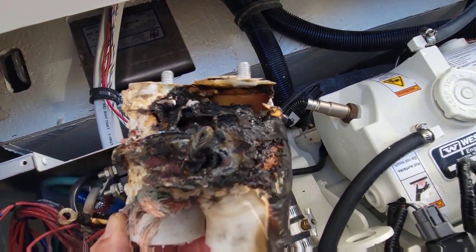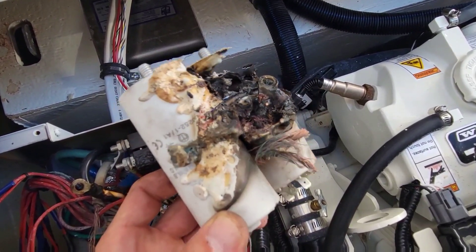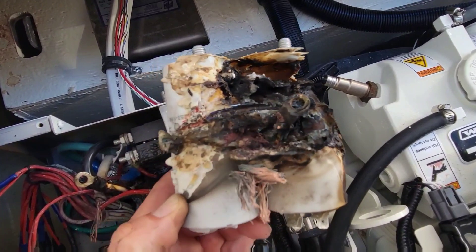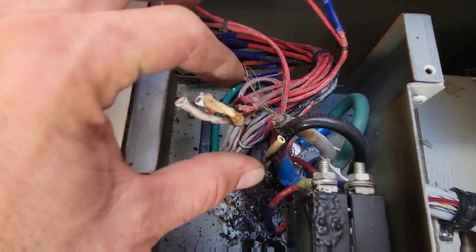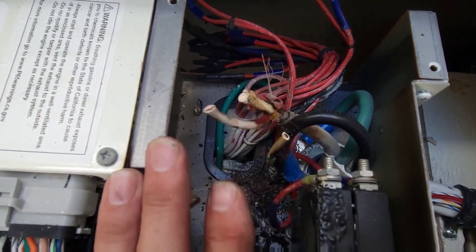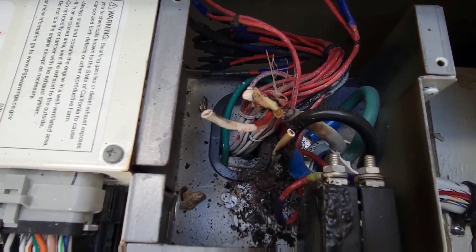Well, that's a good one. Electricity is evil - trying to find the surest path to ground and it found it. Alright, the capacitors are out. We have to fix these wires and pull all that out. I've got new capacitors for it. The reason for this is probably because of one of those capacitors failing. So let me fix the wiring, put some new caps in it, and we'll see if it runs.